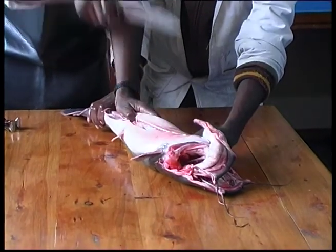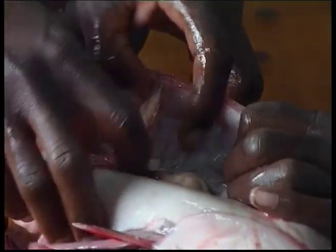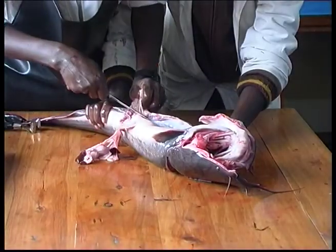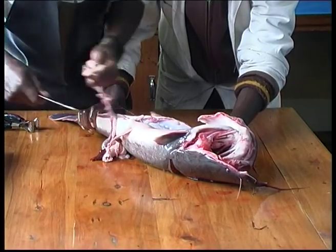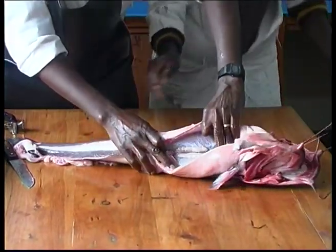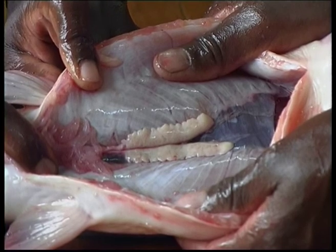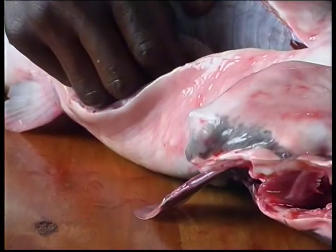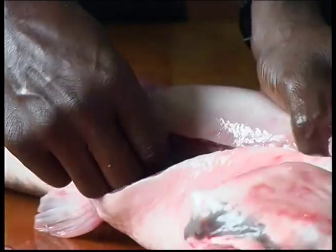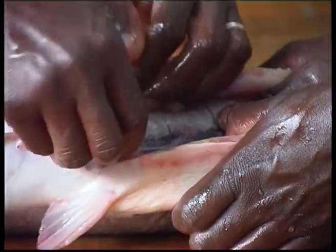The abdominal cavity of the male is opened from the anus. The digestive tube is then removed. The two testes are arranged on each side of the spinal column. Mature testes are recognised by their external white and opaque fringe. It's sufficient then to detach them from the dorsal part of the abdominal cavity with a view to using them directly to fertilise the eggs. The testes can be removed from the same breeder that provided the pituitary, on condition they're stored overnight in a fridge.